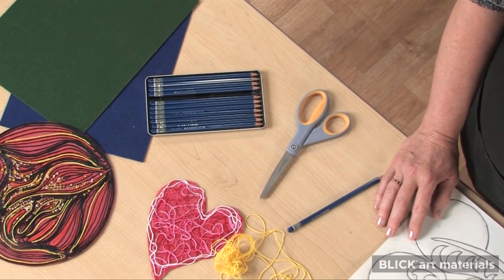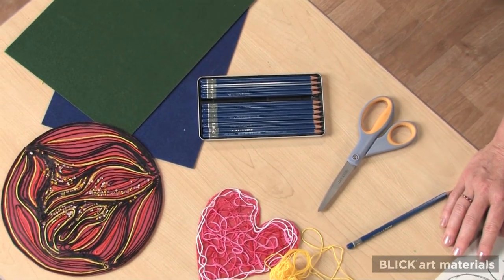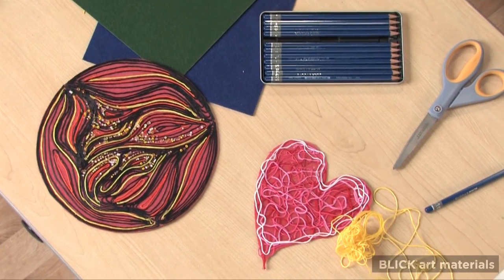I'm going to demonstrate a faster, tidier, more direct process to share with students while they learn about the Huichol. No glue required.